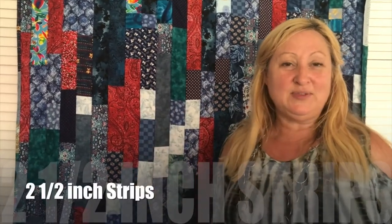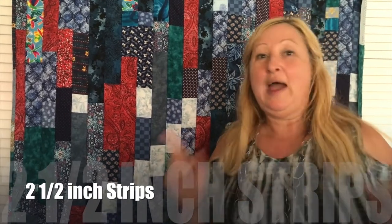It uses two and a half inch strips. All you need to do is know how big you want your quilt to be. Now let me show you how to do the math.